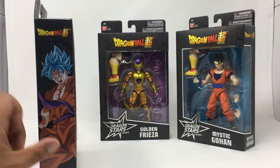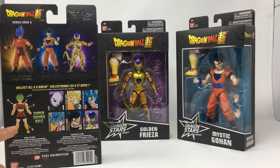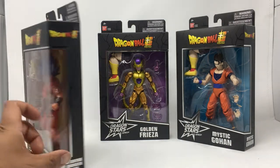Here we've got the nice box with artwork on the side, all the characters, and there's the Build-A-Figures. I've already reviewed these guys, so let's go ahead and open them up.